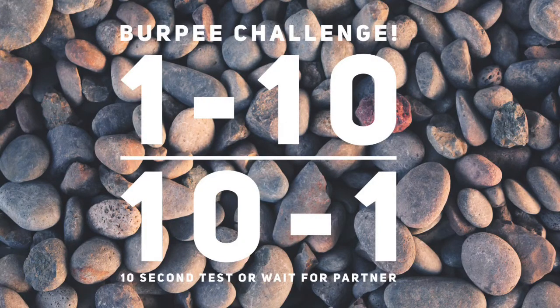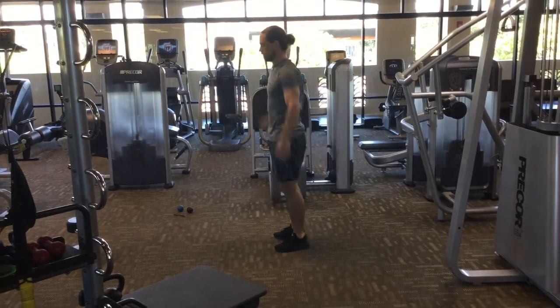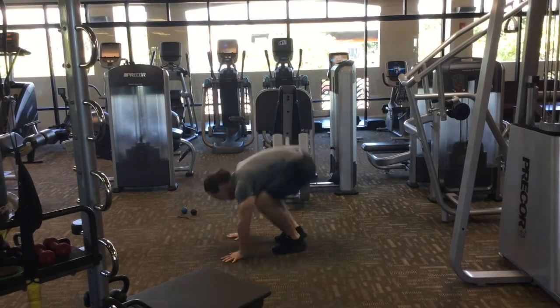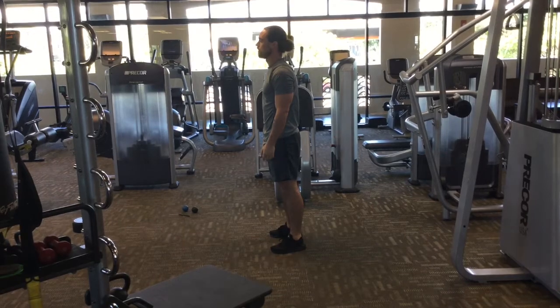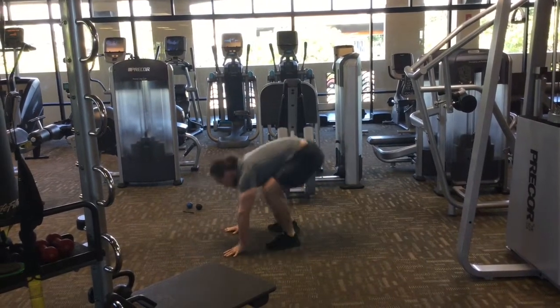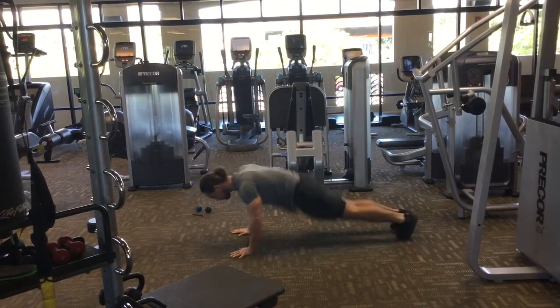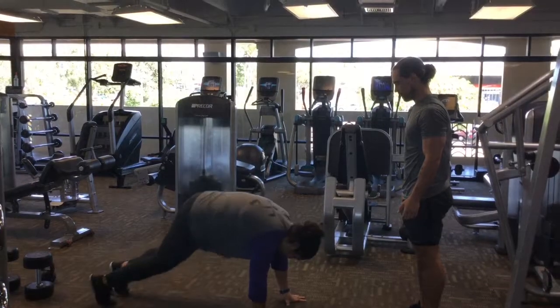Finish off with a burpee challenge. You're going one rep to ten and then back down to one again. If you are doing this by yourself, you will do one repetition, give yourself ten seconds rest, and go into two repetitions, before giving yourself another ten seconds rest, and then go into three repetitions, all the way up until ten, and then work your way back down to one.